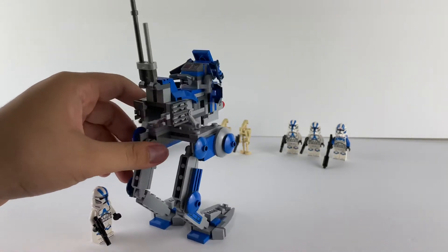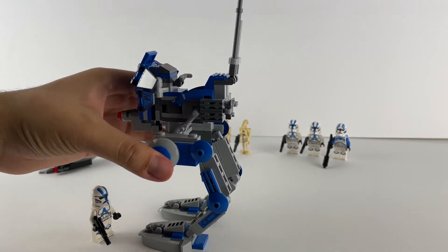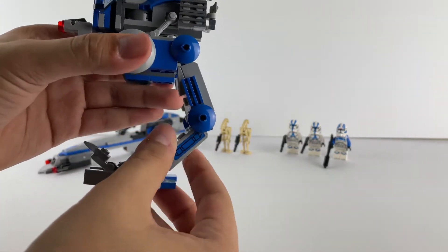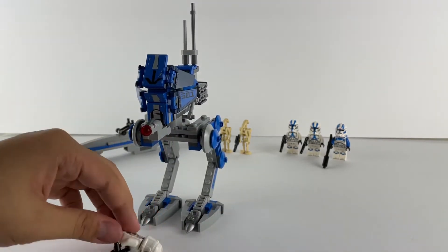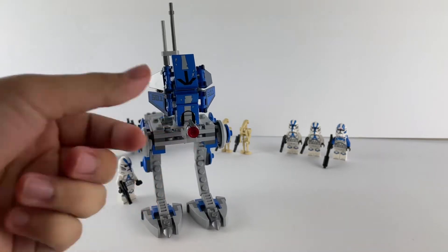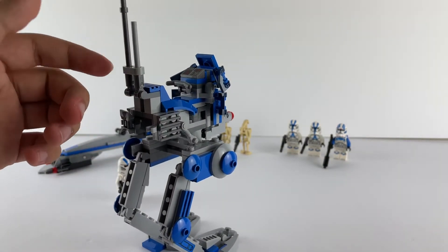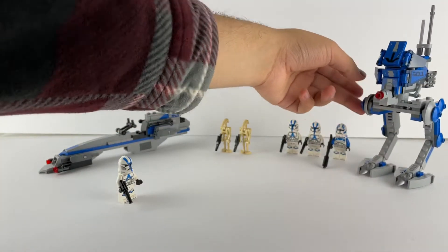I like the set. It comes with some binoculars for the clone troopers and you can move the feet, but you can't get it to stand in any other position really. It has its gun in front which is just a stud shooter — nothing impressive we haven't seen before. Then we just have a control panel for the figure and the antennas. So that's it for the walker; it's a good build, there's just not much you can do with the legs.